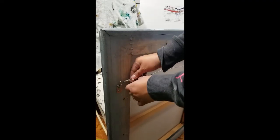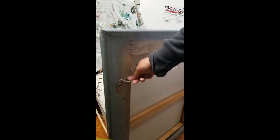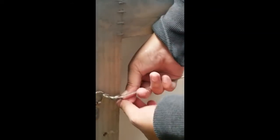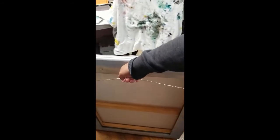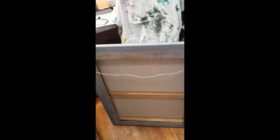Loop the wire in this section, twisting it securely. The more loops the better — so it's good and sturdy. Our frame is ready. It's pretty sturdy and that's it. Our painting is ready.